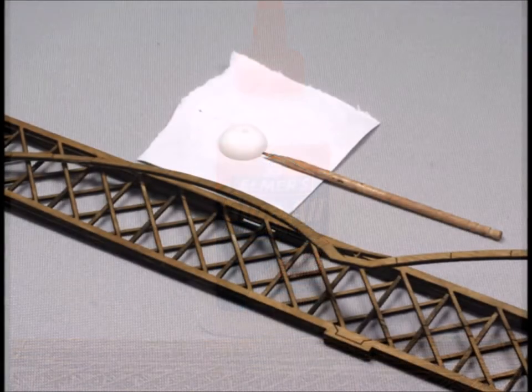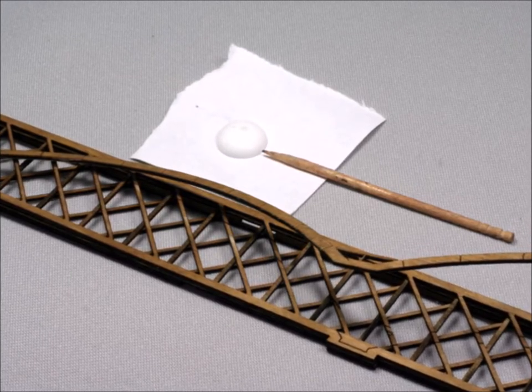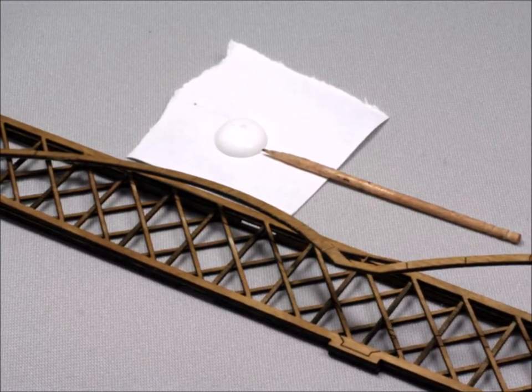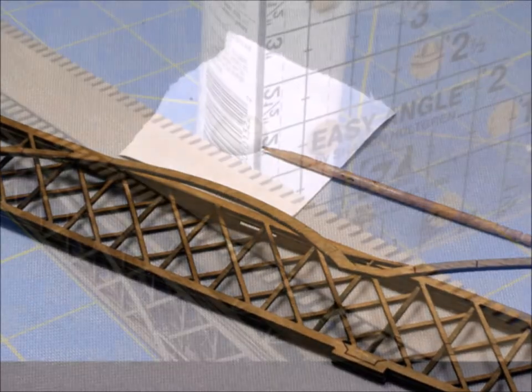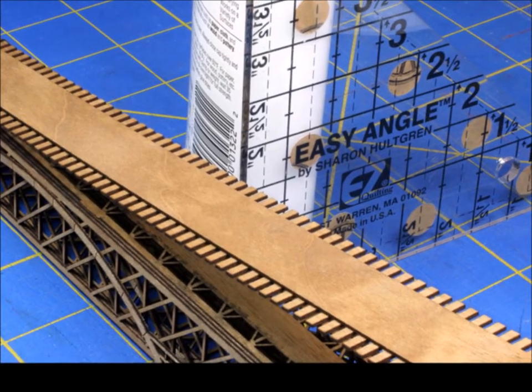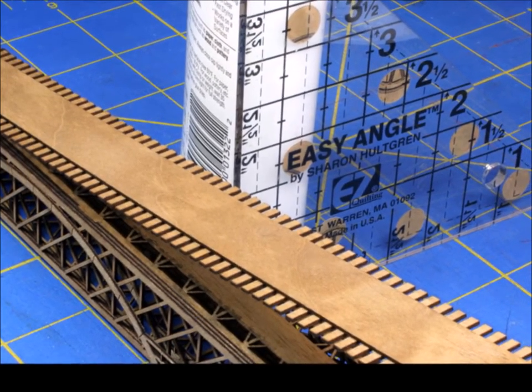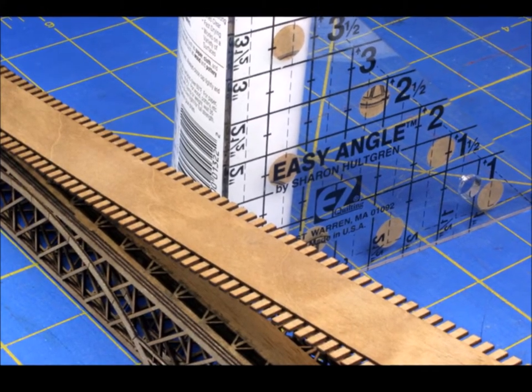It's about time to talk a little bit about glue. Use the very least amount of glue possible, because if you get a big glob of glue that's dried, it's going to be there forever. And of course, you want to make sure everything is square and plumb. As you're putting this together, it's a very easy, simple kit, but if you don't get it square, it's not going to be right.